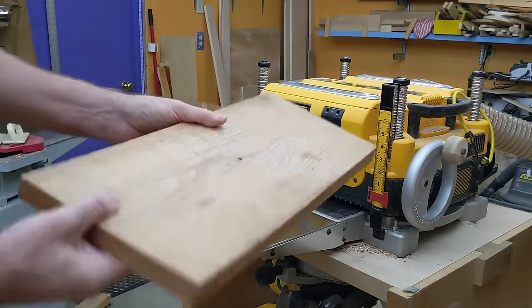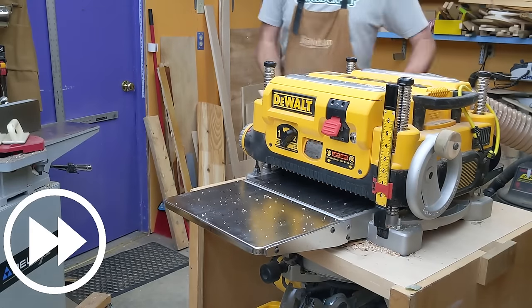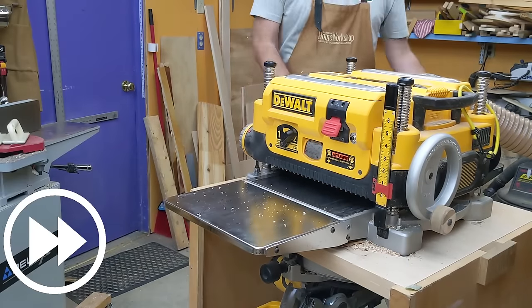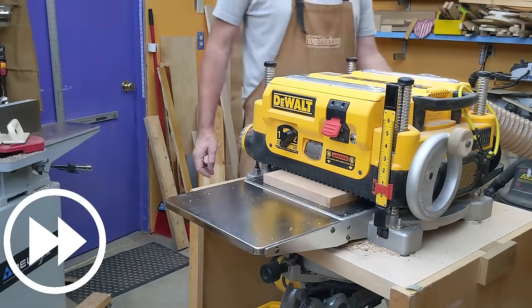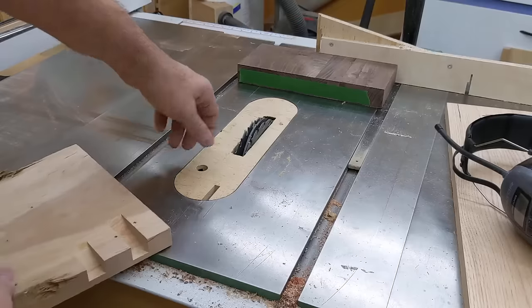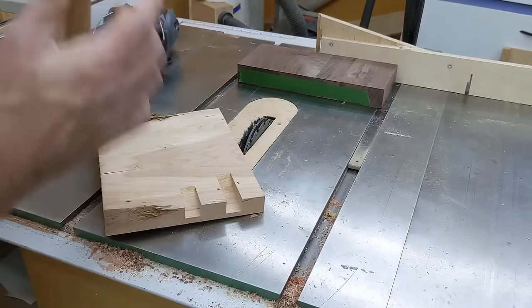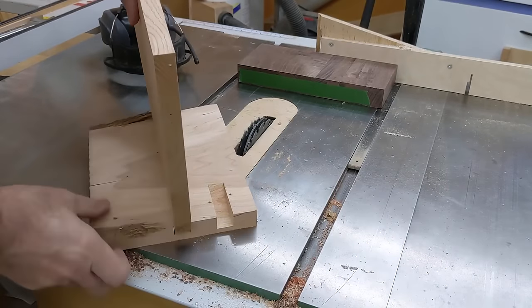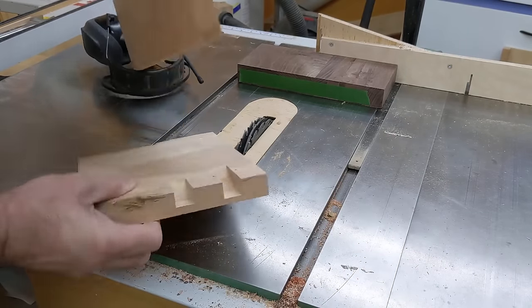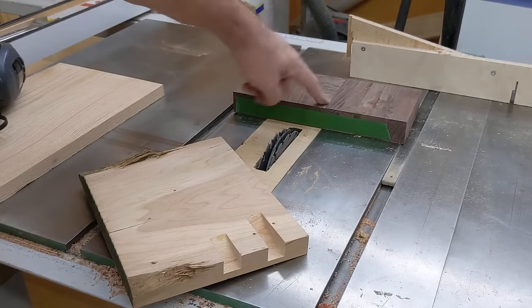Next we're going to take this and plane it down. It's way too thick and rough right now. Then I put in my dado blade and tested it until it nicely fit the shelf that I want to put in there, and we will cut a few dadoes in our backer board.